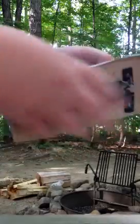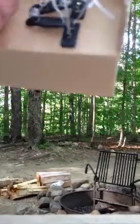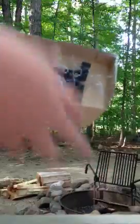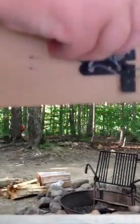Hey guys, part 2 to the unboxing. I got everything up, all the ties undone, and I'm going to pull it out now. So this is a very cool model. I really do like cases, and I really love 30-ton case machines, or just any type of machine, I guess you could say.